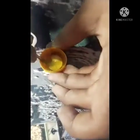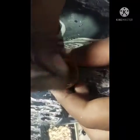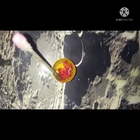Let's put in the water. We will add a bit of water. I will add the red color and mix it.